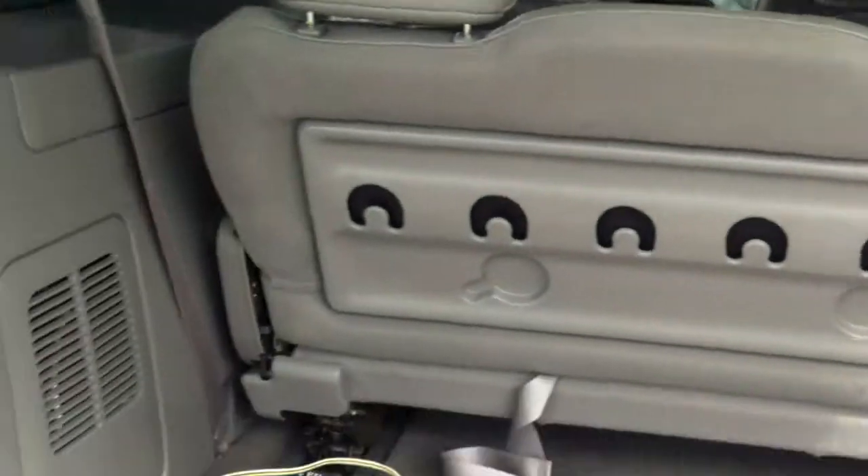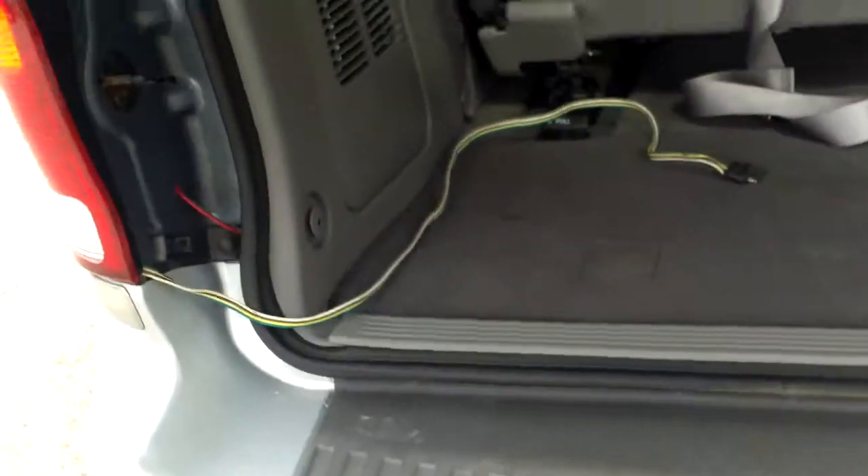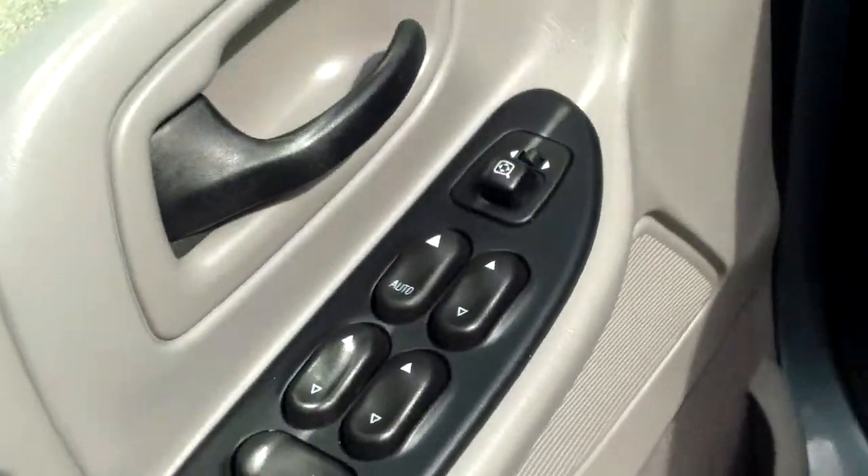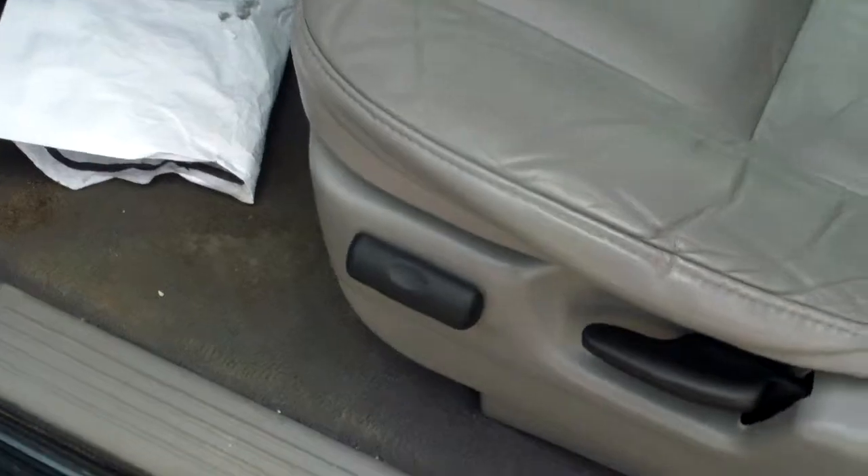There's quite a bit of space in here. You have power everything — windows, mirrors, locks, including your power seat.